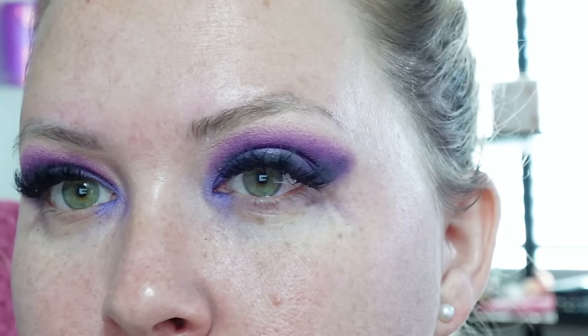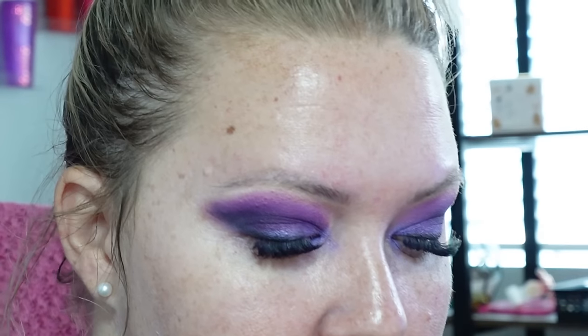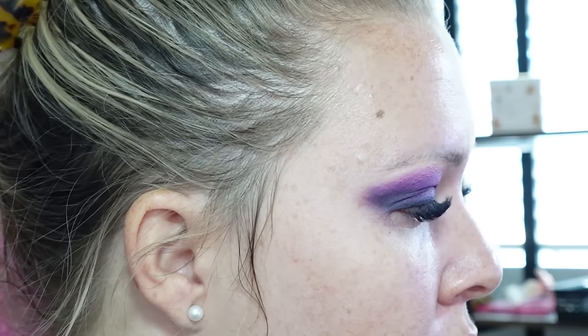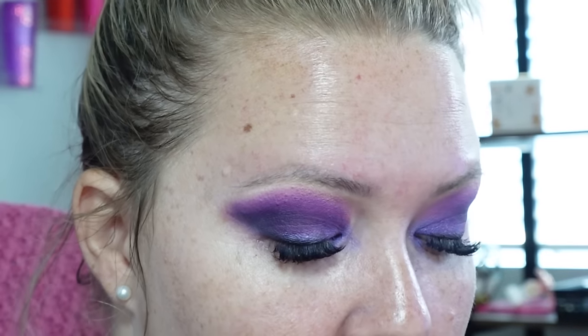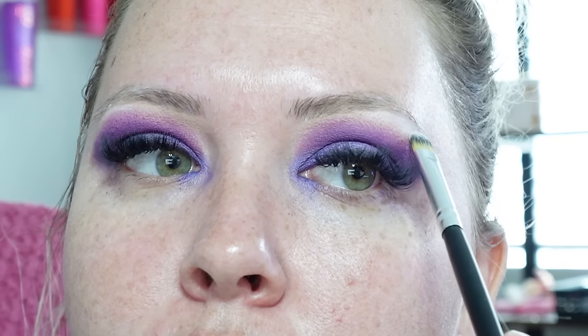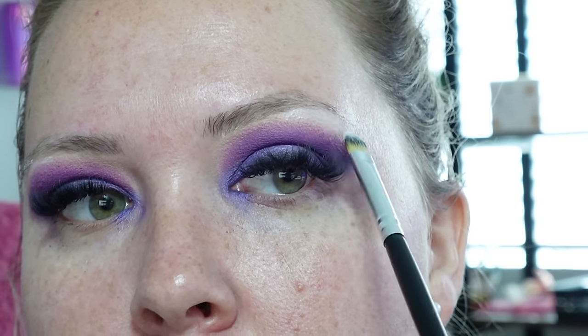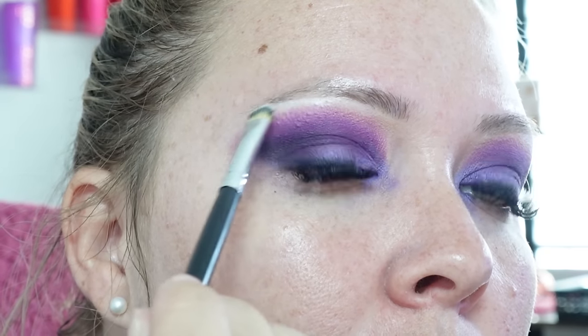Alright guys, I think that this look is done — what do you guys think? I definitely think it's just so beautiful; these purples really bring out my eyes. We're going to go in with a flat brush and a really white shimmery shade called Ranch, which cracks me up because I love ranch — just very slightly, because I don't want too much and I don't want to take away from the beautiful purple color.